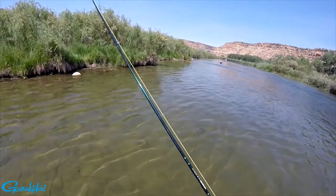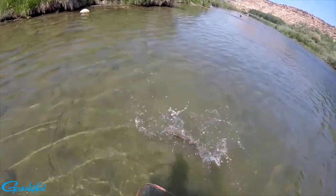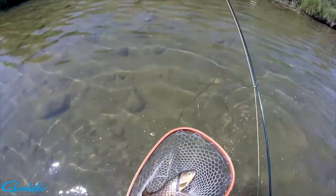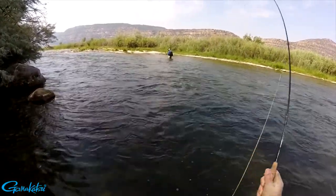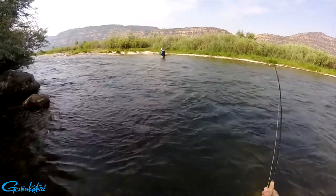This hook features a revolutionary design that holds fish better without requiring a barb. Fish can jump, run, and head shake, and the hook will maintain proper positioning, just like a standard barbed hook.